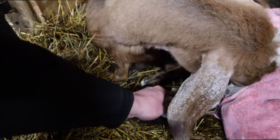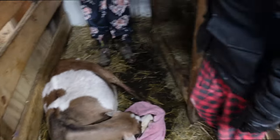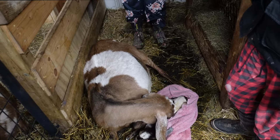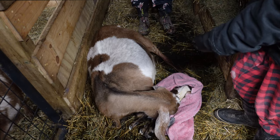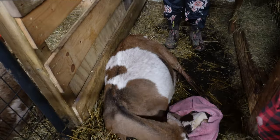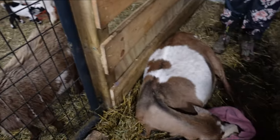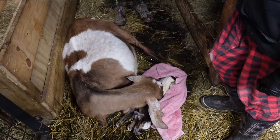Last year, Fawn had a buckling that came out face first and forward — facing the right way but no hands — and the baby was stuck and died, and I had to pull it out. I was really hoping this little guy would make it. I did have to pull pretty hard on him, but the little guy's just fine now, and so is mama.